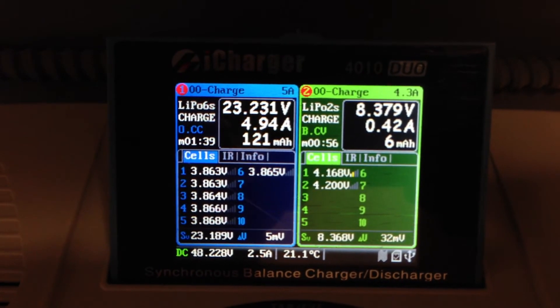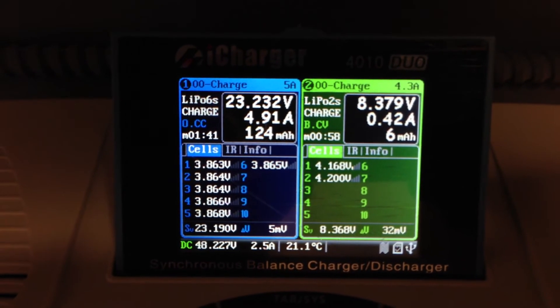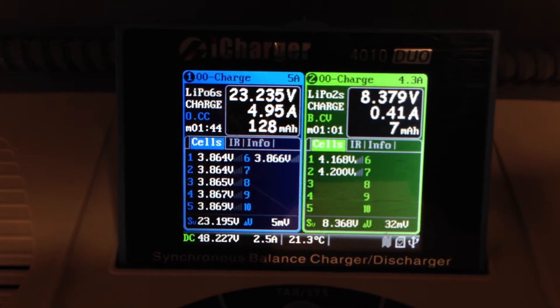The display on the iCharger is very easy to read. As you can see here, it's a nice, clear, legible LCD display.